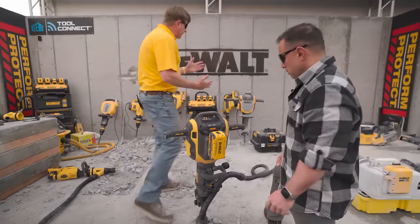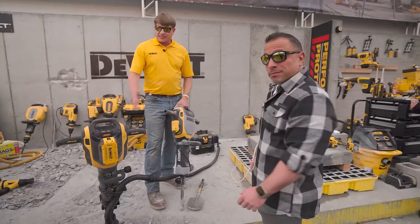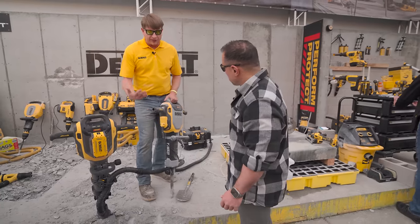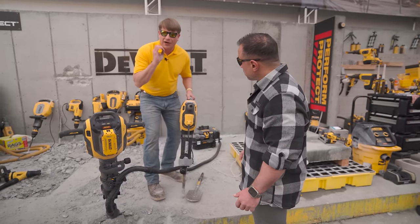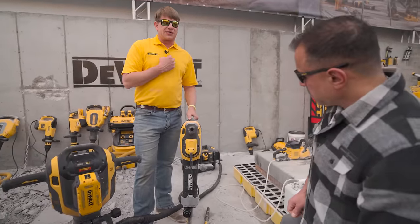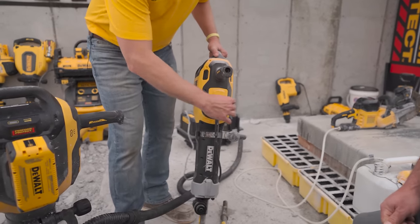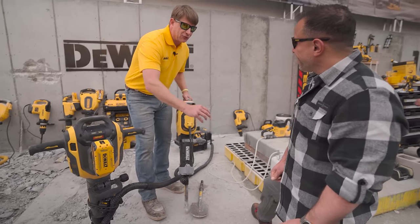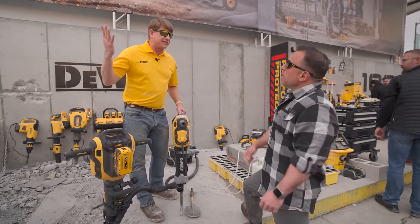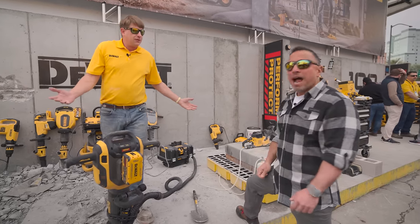For our concrete and demo users, we recommend the corded version — same mechanism, but concrete and demo guys need that run time, going all day. What's great about this: you see these T25 screws? We're not in the cord business. If the cord gets cut, chipped, or damaged, open this panel and replace the cord — any 12-3 cord. I'm not in the business of selling cords. I'm in the business of keeping you productive.